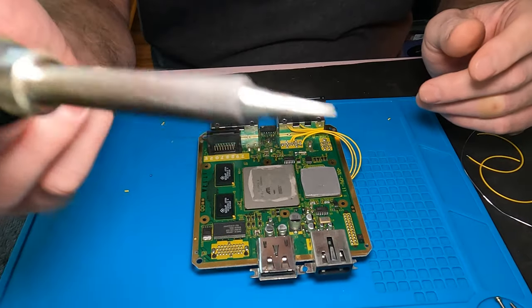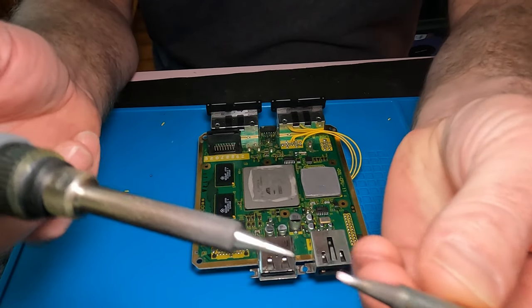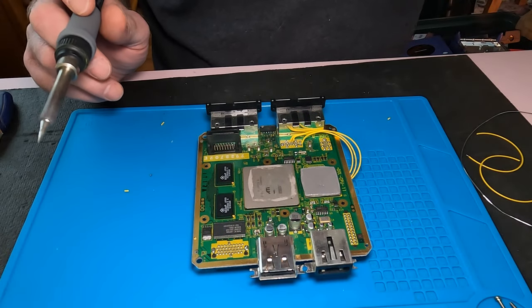I've swapped my tip out for this smaller one — you can see the difference in size. With this one I should be able to be a little more precise. First thing I want to do is put some solder on that pin — we're going to take the third one over right here. I don't normally use flux, but I'm going to use some of this flux on here.